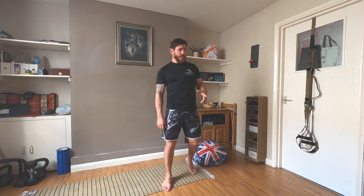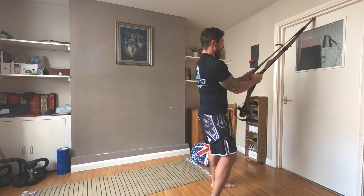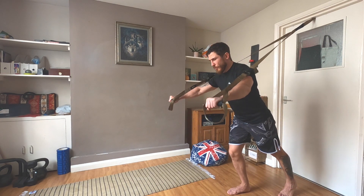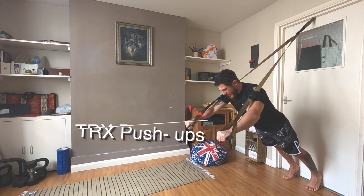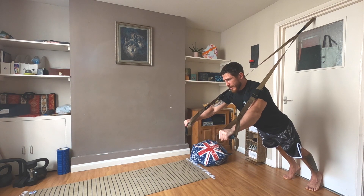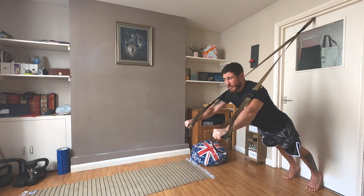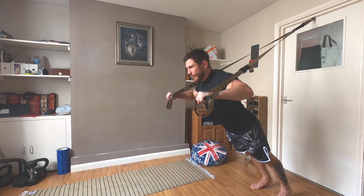The next exercise is TRX push-ups. We need to make the straps a little longer — press the two buttons and pull down to the end, then fix them making sure they are at the same level. Place your arms slightly wider than shoulder width, step back a little, and from here go down and up, keeping your core strong. If you want less resistance, step a little bit forward.